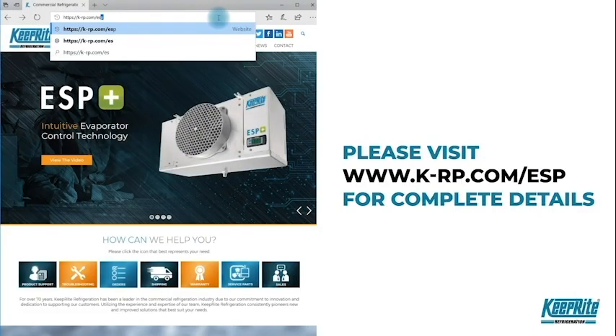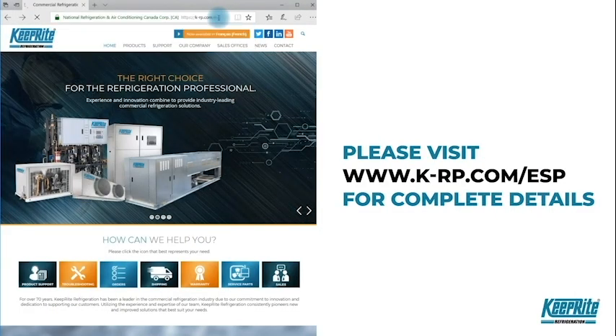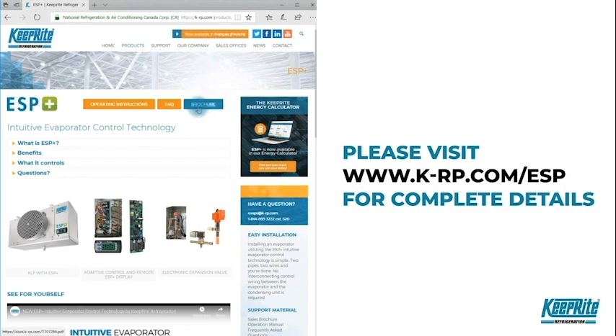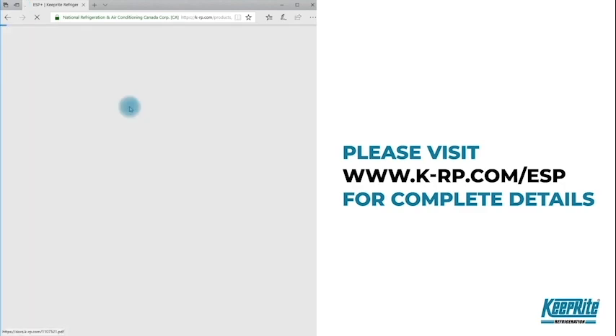For more information and support materials, visit our ESP support page on the KeepRite website at k-rp.com/ESP.